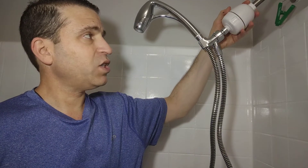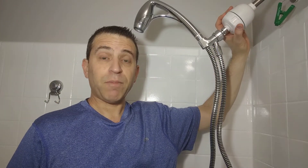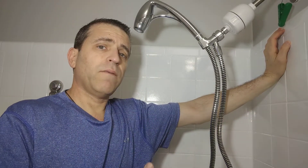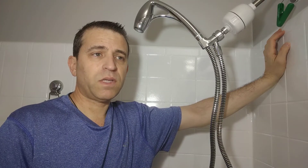I also have the Rain Shower shower filter which I've been very happy with as well. I definitely noticed a difference as far as my skin and my hair versus when I was not using it, and it's great. The filter lasts about six to nine months depending upon how many people in your family are using the shower.